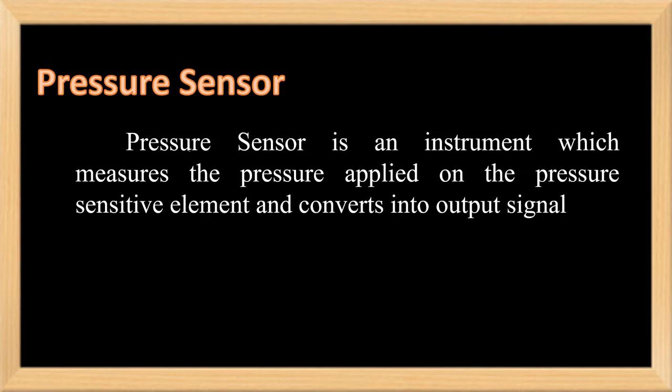Usually, pressure is defined as the applied force by a liquid or gas on a surface area. The common units of pressure are Pascal, bar, Newton per millimeter square, or psi — that is, pounds per square inch.